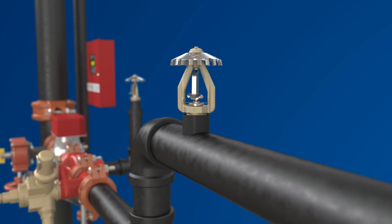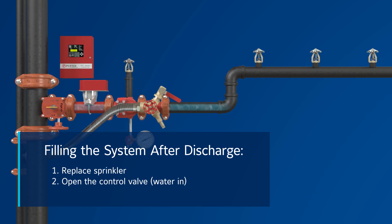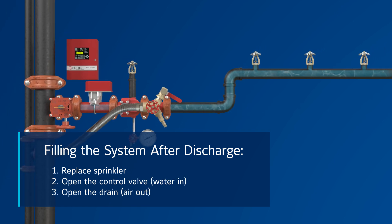Upon replacing the sprinkler, the system can be refilled by opening the control valve for water to enter the system, while also opening the drain to let air escape.